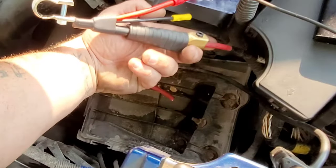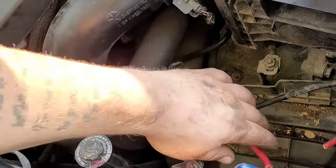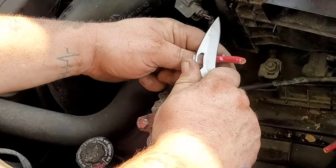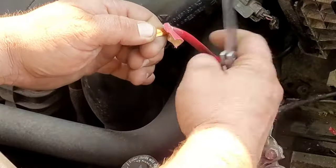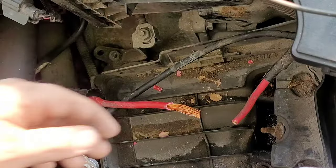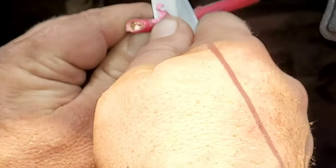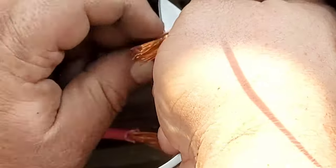We got to do a couple things first. We're going to start by stripping some of this insulation off the wire, but be careful because we just want to get the insulation off - we don't want to cut the wire. So you cut it back and it'll look like this. Go ahead and grab the other positive cable - we're going to strip the insulation off this one as well. Remember, be careful, we don't want to cut any of the wires.